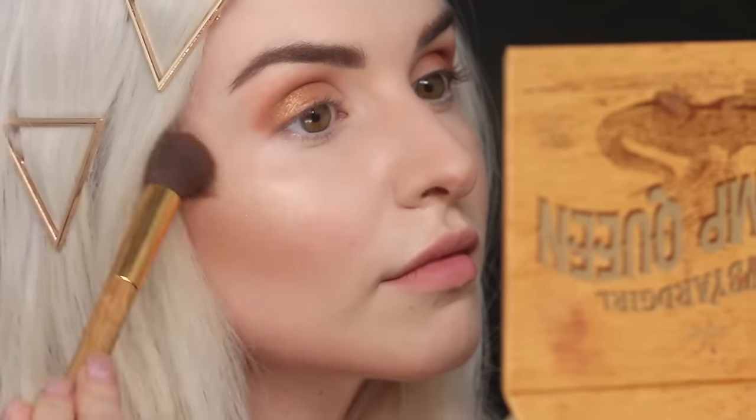Now I'm going to be using the highlighter shade, which is called Gator Wings, and putting it right over my cheekbones, the tip of my nose, and the inner corner of my eye. You guys are going to love this highlighter — it's gorgeous.